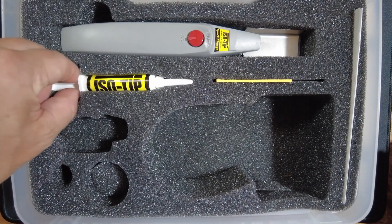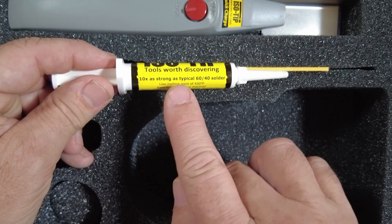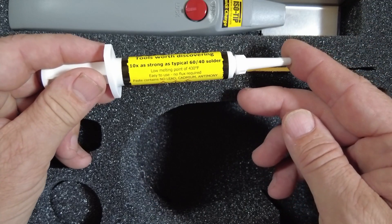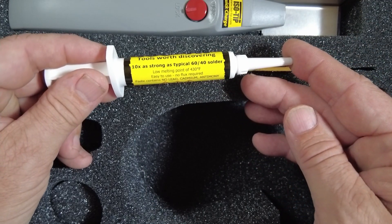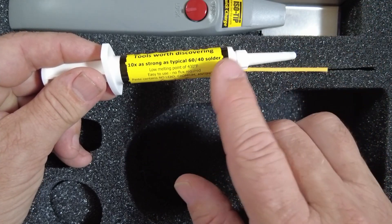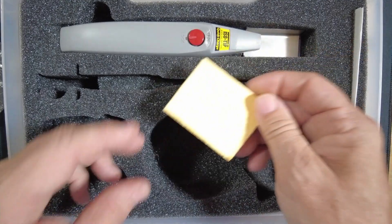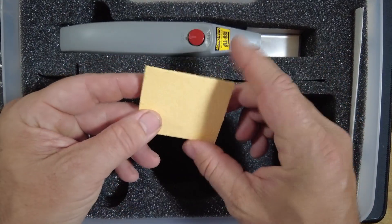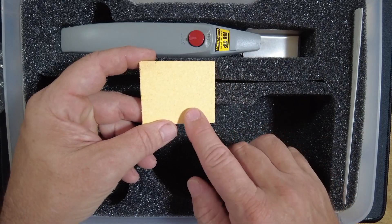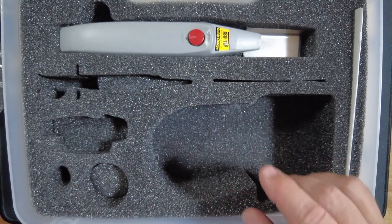We also have this tube here. Apparently this stuff is 10 times as strong as typical 60-40 solder and has a low melting point of only 430 degrees Fahrenheit. I didn't test this because it wasn't really what I was interested in in this kit. They also include a sponge — I haven't wet this one down, and I really didn't need it since I had other means for cleaning the tip as I was working.